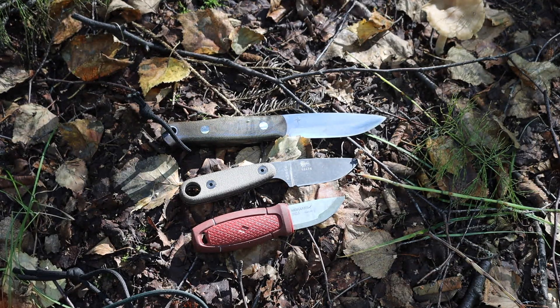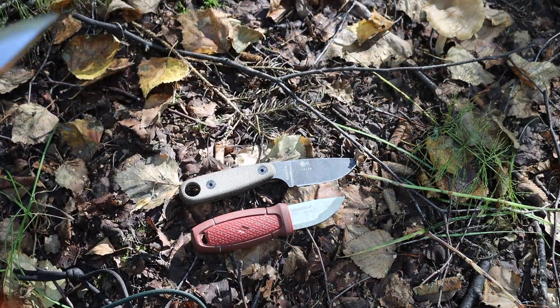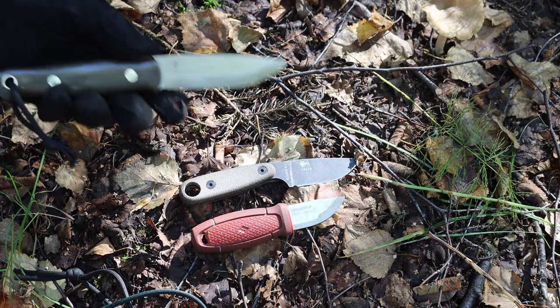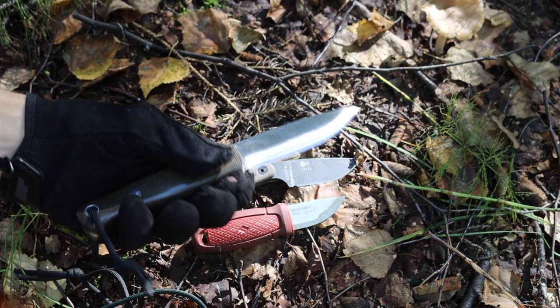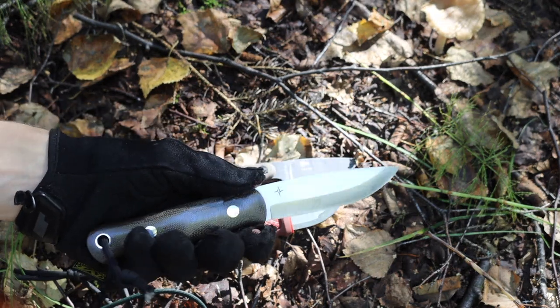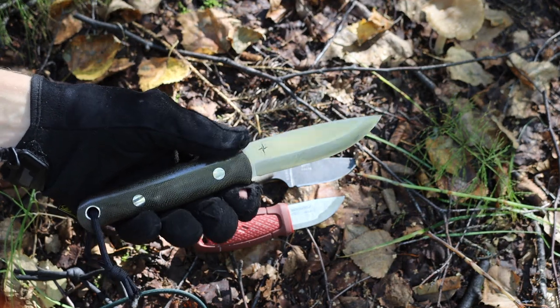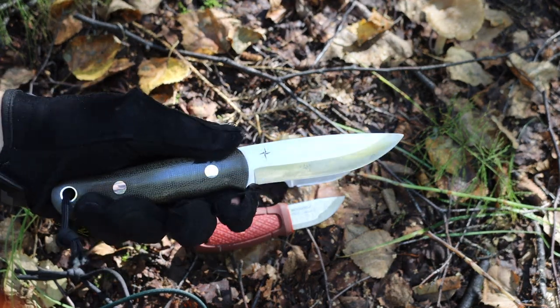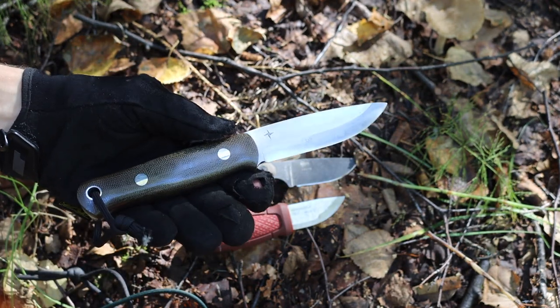That blade length of just under four inches is really the sweet spot because it allows you to have a good amount of dexterity and flexibility. You don't have too much edge, too much weight, or a cumbersome knife, but you still have something capable of being put into many different situations.